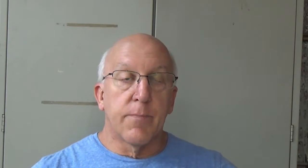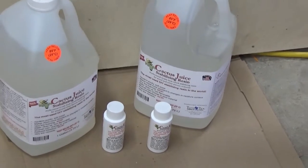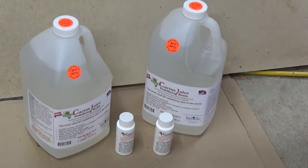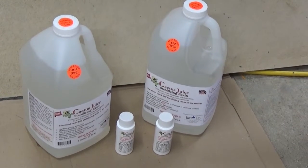After the wood gets dried and all the moisture is out, we need to stabilize it. We're going to put it in a cactus juice bath. Cactus juice is a special product made to soak into the wood — it has really low viscosity.